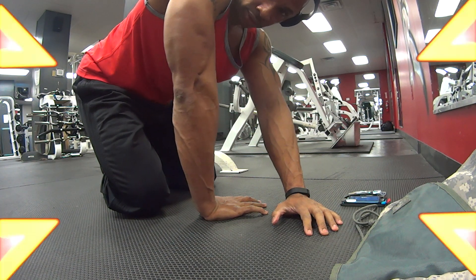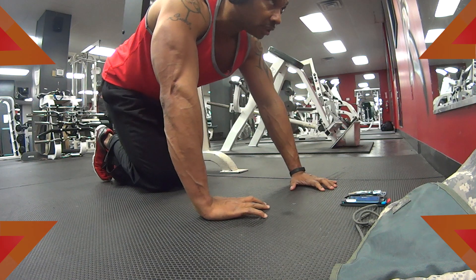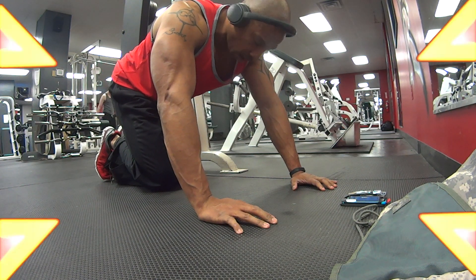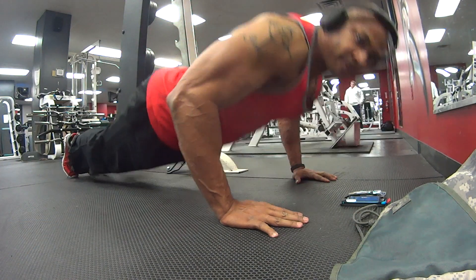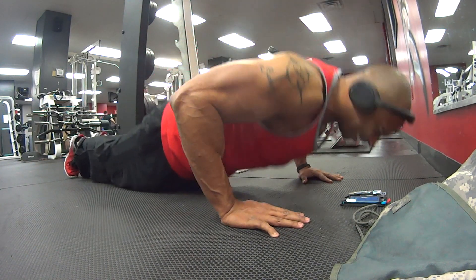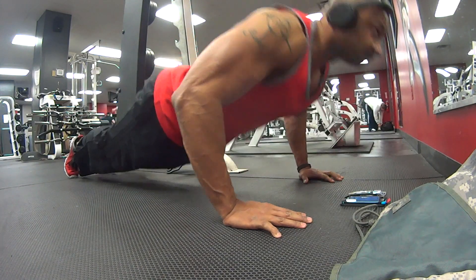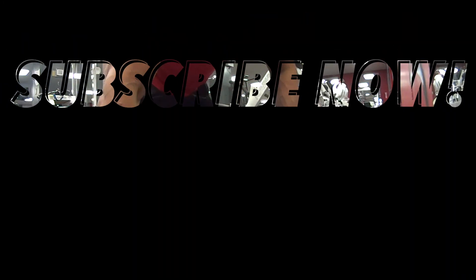If you want to get some horseshoes and build a chest so big you can see it from the back, this right here is a great foundation starter builder for chest and tris. Don't be afraid to try it out — hit your boy up in the comment section, let me know how you like it. Subscribe to my channel, and we out. Holler!